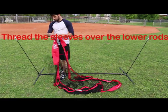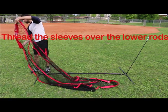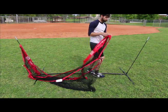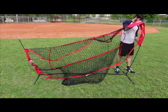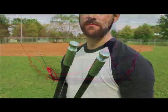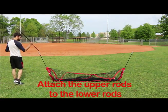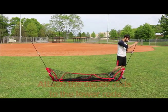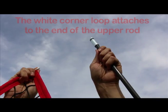Thread the lower rods through the net sleeves. Attach the upper rods onto the lower rods. The white loop in the upper corner of the net should go around the knob on the upper rod.